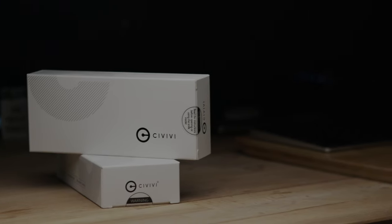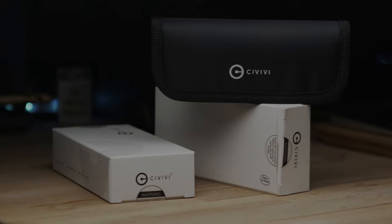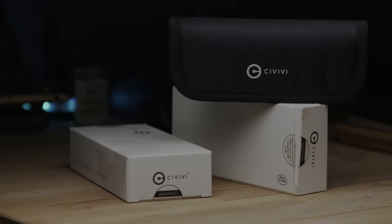Welcome back to the Fuller Fanatic channel. This upload will be very different and a first of its kind for me. I'll start with introducing a brand new Civivi model — the Bullpup.